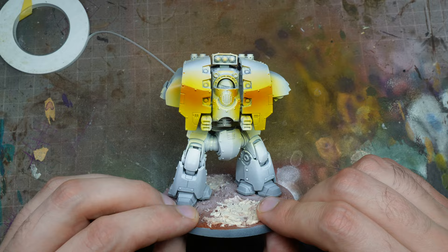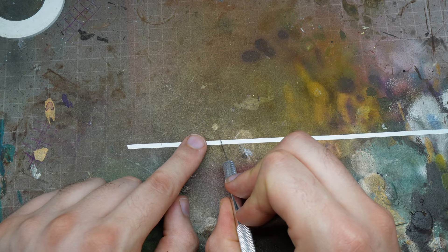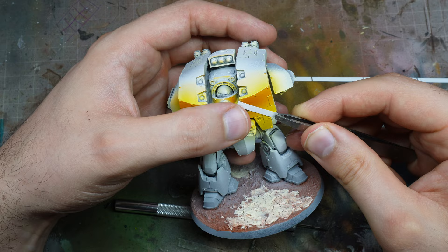Now you need to gloss your model at this point using your gloss varnish — you could use a rattlecan gloss varnish or apply it through the airbrush. Then we need some masking tape. This masking tape is really good, really thin — I would say it's around 0.5mm — so it's quite thin but it is quite tacky.